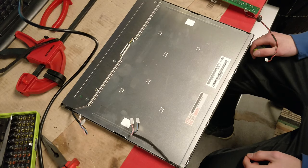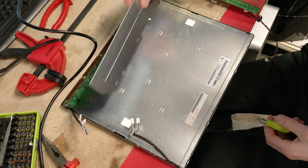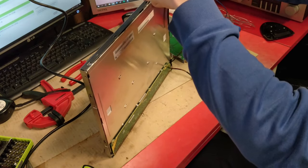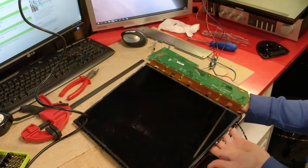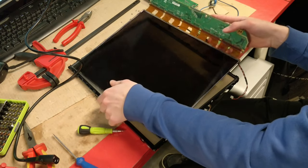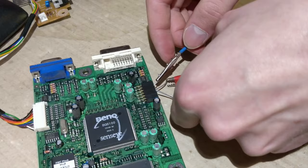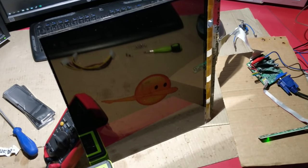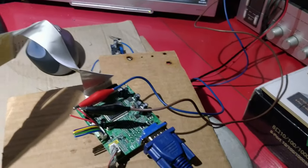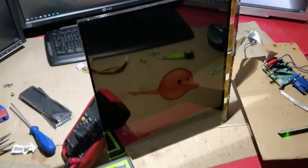Next let's disassemble the panel. We need to be careful to avoid damaging the fragile ribbon cables. Let's check if the panel is still all right. Here's our panel running from the bench power supply at 5 volts — it looks really cool now. We actually managed to break our first panel somehow, so this is another one, but anyways let's start mounting it to the case now.